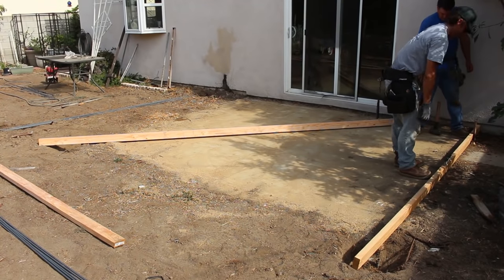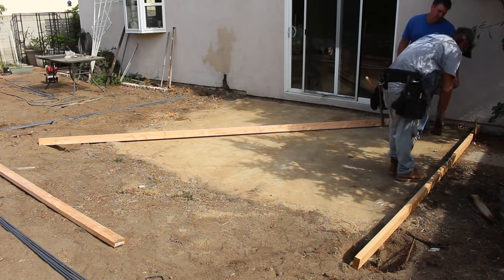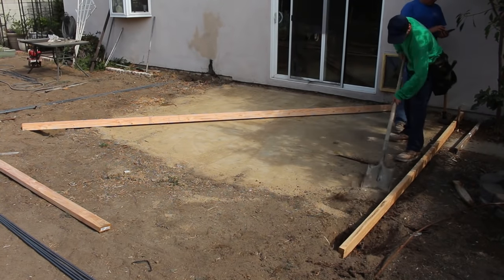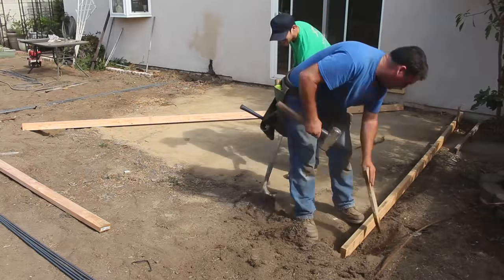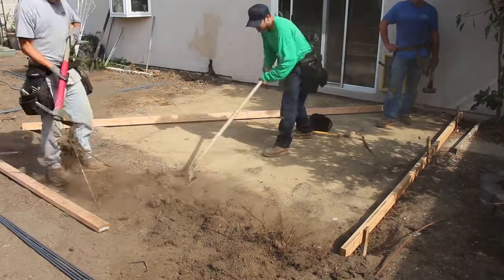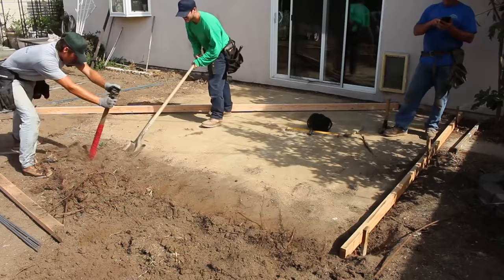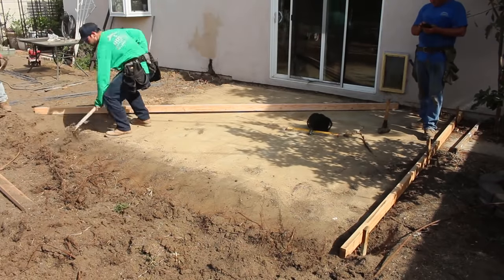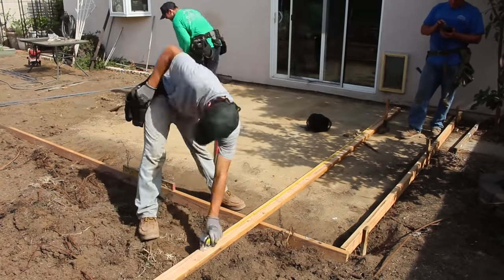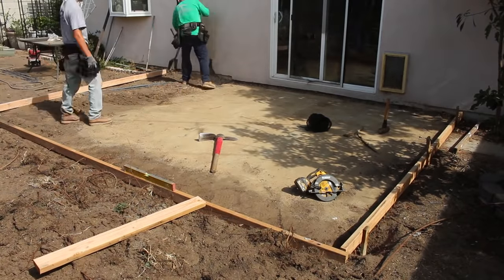Hi, this is David Odell with Odell Complete Concrete. In this video we're going to show a small patio — this is a good one to start on for beginners. There's an existing patio here already that's pretty low, so instead of taking it out we're just going to pour right over the top of it. We're going to extend it out a little further, so the new concrete will go beyond where the old one ended. A portion of the patio will be on concrete and some of it will be on dirt.